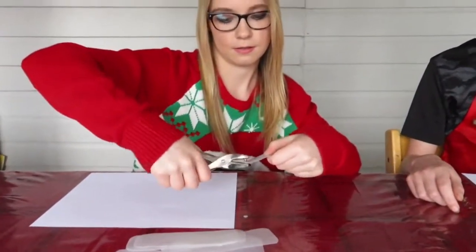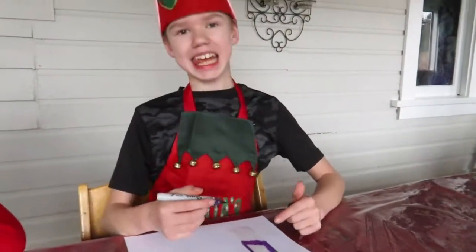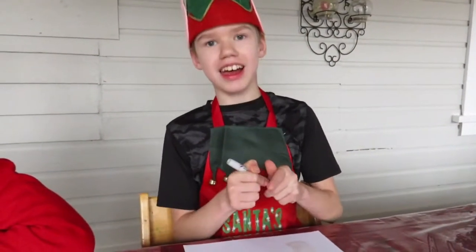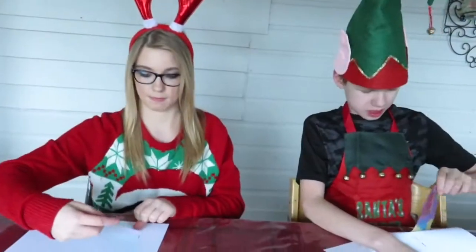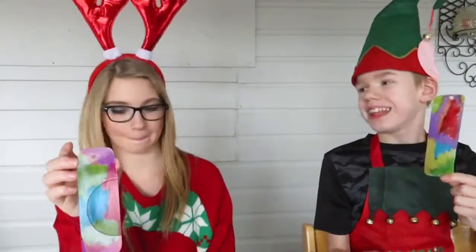We're going to hole punch it like this. This is what it turned out to be before we put on the alcohol — exact same idea as the tiles. We do just small drops of alcohol and you're doing the magic.